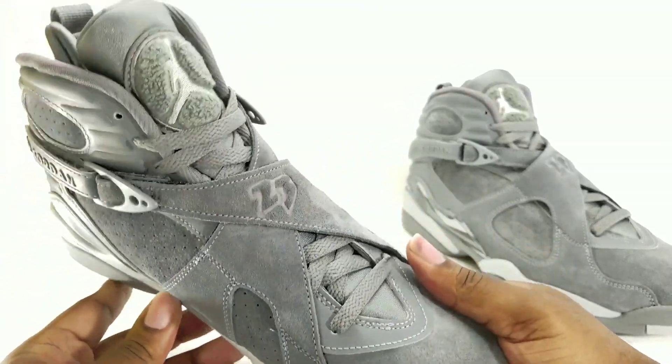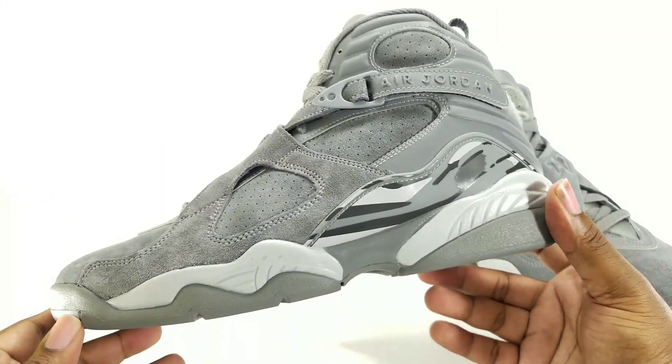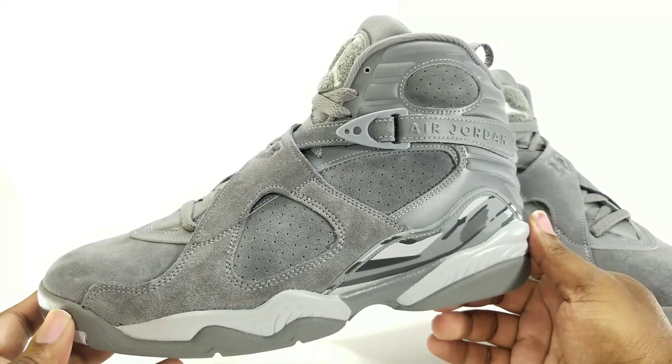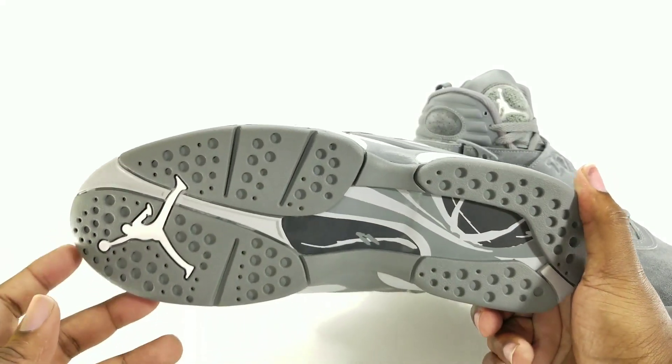This is a nice shoe. If you like Retro 8s, they did this shoe right for you. Me personally, I'm not a fan of 8s, but this is definitely going in the collection — this as well as the green 8 that just recently released.